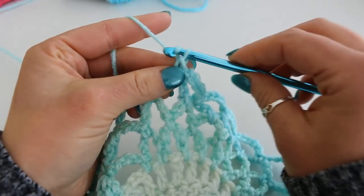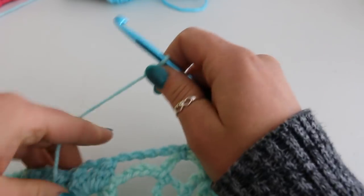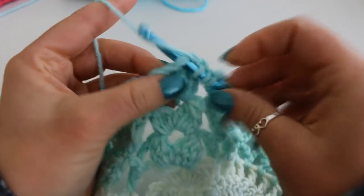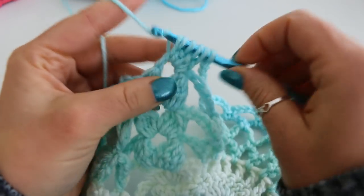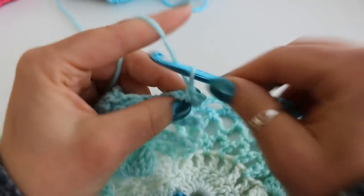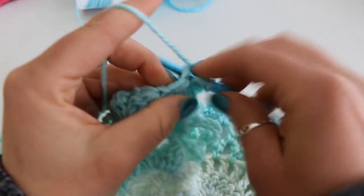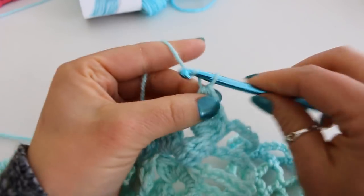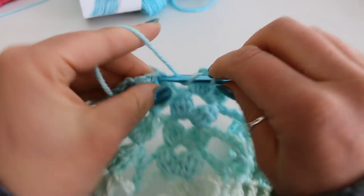Chain 6, 1, 2, 3, 4, 5, 6. Double cluster in your next double cluster. Chain 3, 1, 2, 3, and double cluster in your next double cluster.